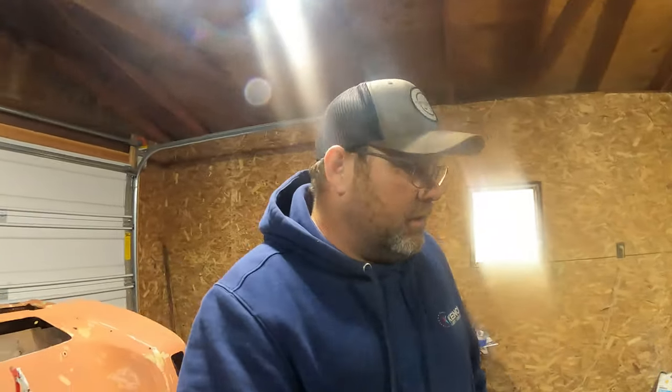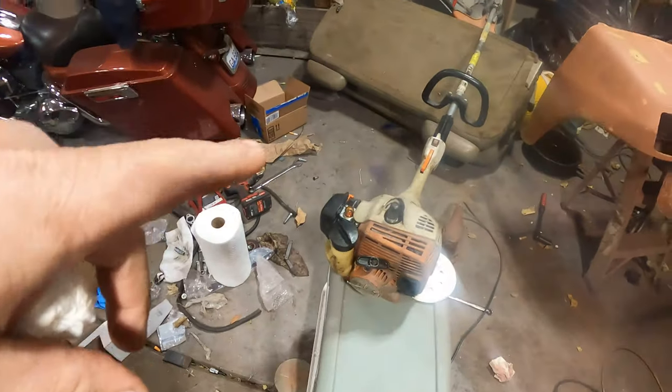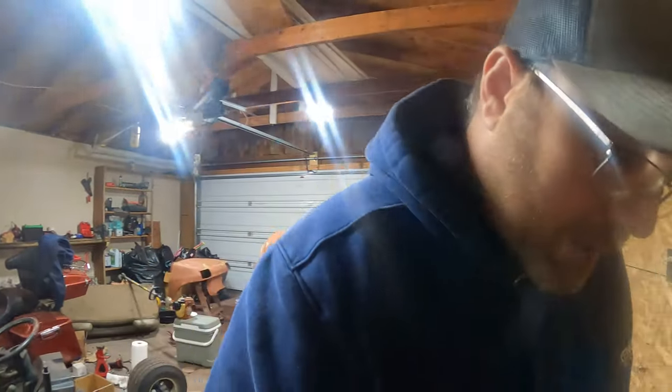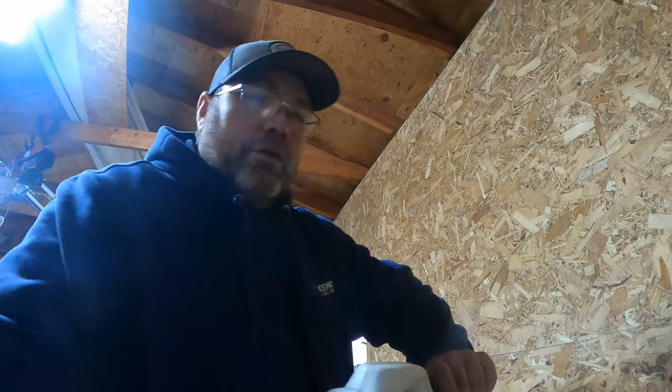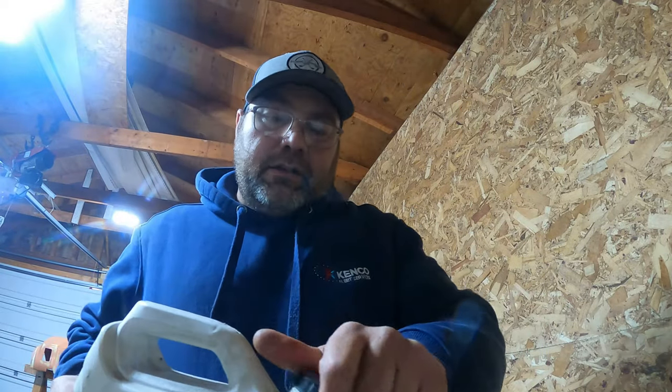A little bit different thing today. Got a chance to trade a still weed eater for a snow blower — it's only a little nine and a half horsepower snow blower. See if I can wipe that thing off a little bit. It's a Storm Force or something like that, little McCullough snow blower — and it ain't a little one, got a nine and a half horsepower engine.